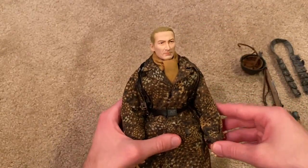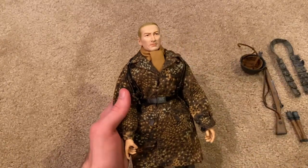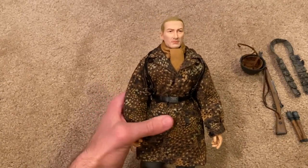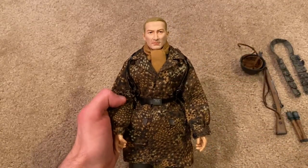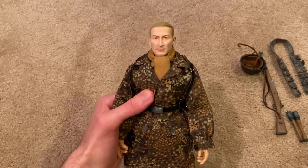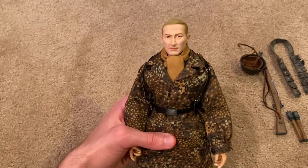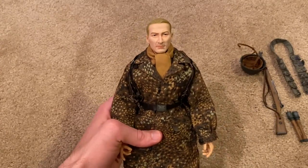I really like the overall look of him, especially the jump smock with the P-dot pattern — it looks very nice. I definitely recommend checking this figure out. He's not terribly rare, a little bit on the rare side but not too hard to find. I paid about $70, so a little pricey, but I think it's worth it. This is a unique figure, he looks really nice and the detail is good. Hope you guys enjoyed this review and I'll see you next time.